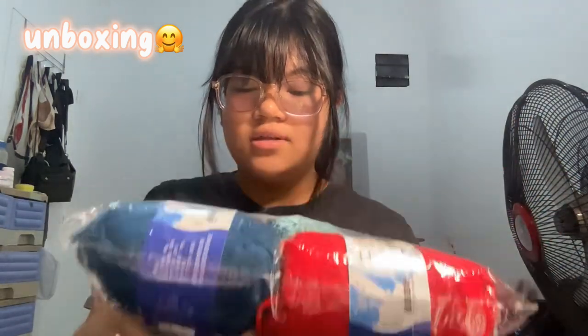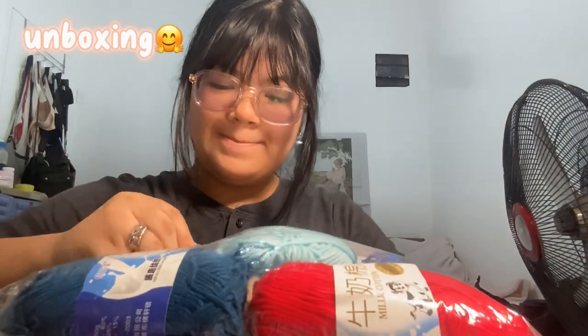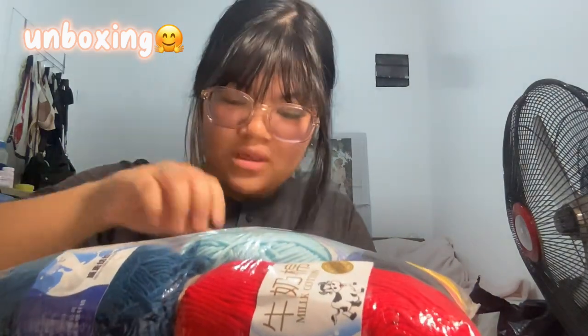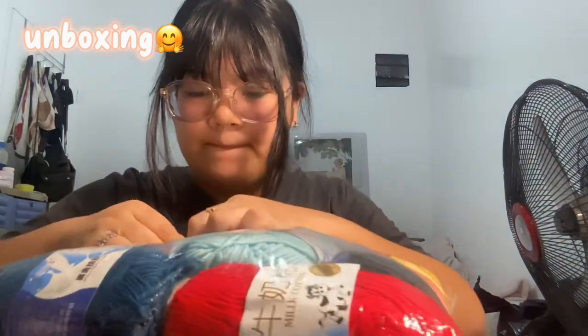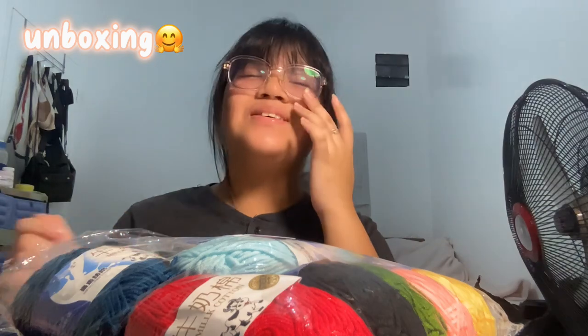This is milk cotton yarn. Oh my gosh, I'm so excited, okay let's open it. How do I — oh, there it is. Oh my gosh, this tape is so hard to get off. Okay, there we go. Oh my gosh, it's so thick!